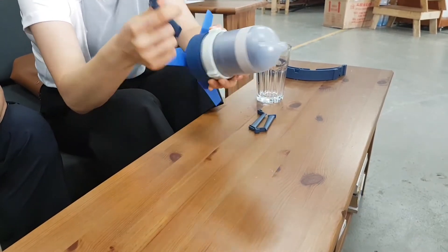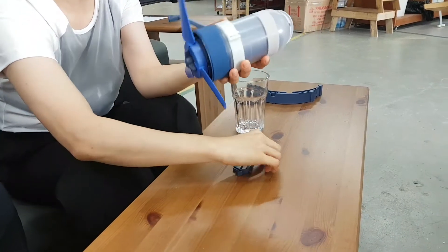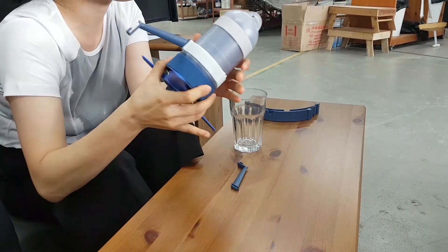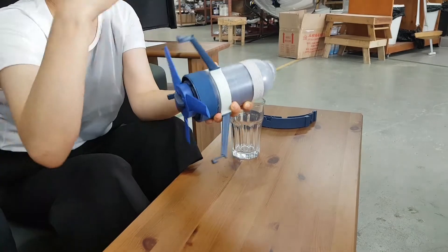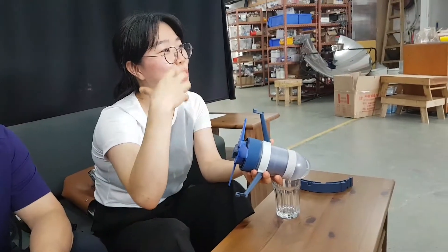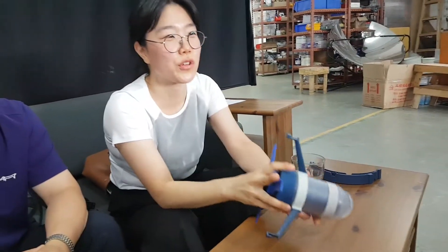How easy is it to assemble? Everything is modular. Can the blades be replaced if they get broken? Yes. Because if you're thinking about providing this product to developing countries, the key is how to maintain and operate it. So we made every part modular and easy to replace.